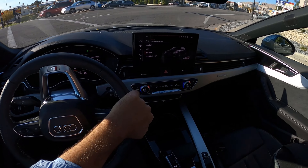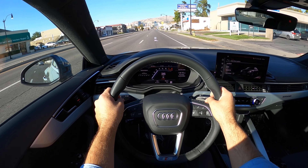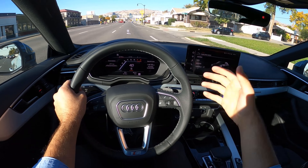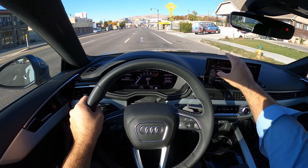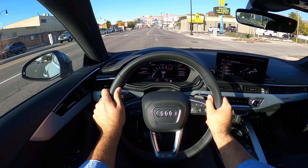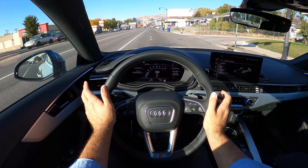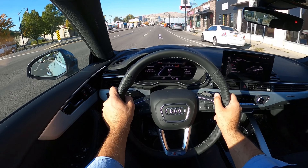It's definitely way firmer in this dynamic mode. No drama, but this thing moves. This is crazy — this is the base model when it comes to the powertrain and it's super quick. That's the thing that makes Audis fun.